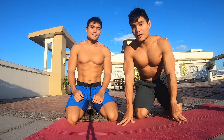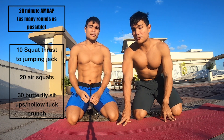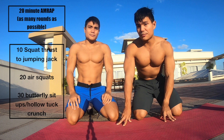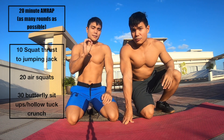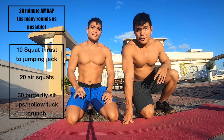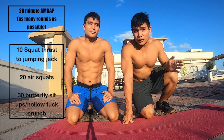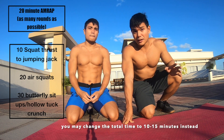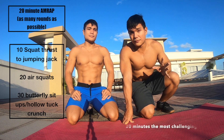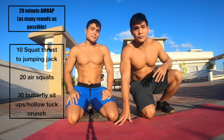The workout is a 20-minute AMRAP — 20 minutes of as many rounds as possible. The first movement, you're going to do 10 squat thrusts to a jumping jack. Second movement, 20 air squats. And the last movement, 30 sit-ups or butterfly sit-ups. To scale this workout, if you think 20 minutes is too long, you can go down to 10 minutes, or up to 15. All you need is a flat surface or an open area so you won't hit anyone.